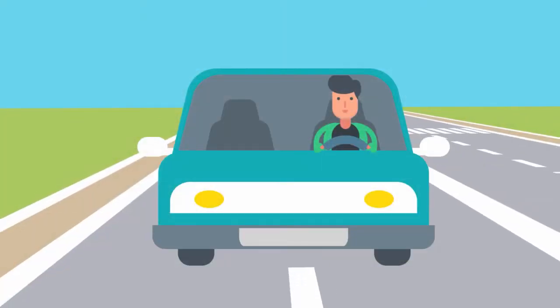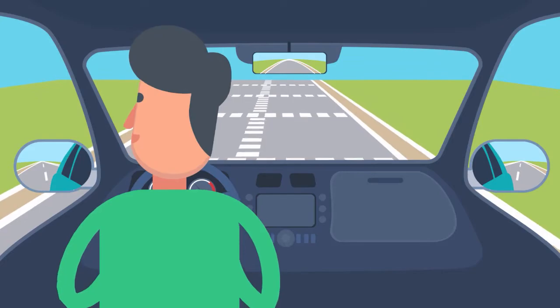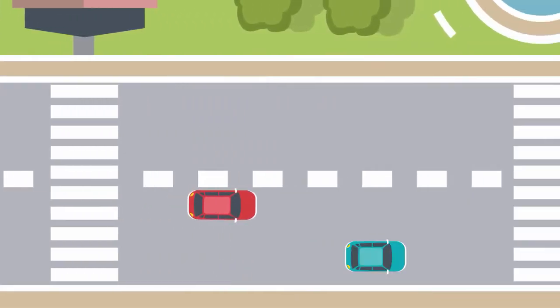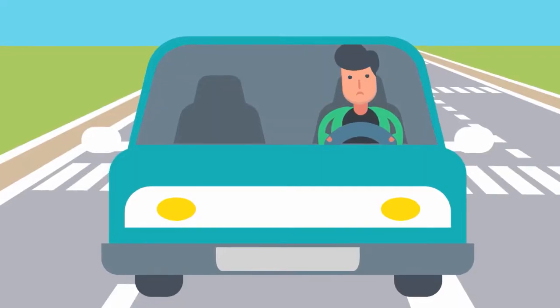Meet Jim. Jim is just like you and me. He spends a lot of time in his car. Jim uses his mirrors to switch lanes, but mirrors don't always show Jim what evil is lurking in his blind spots. Don't be like Jim.